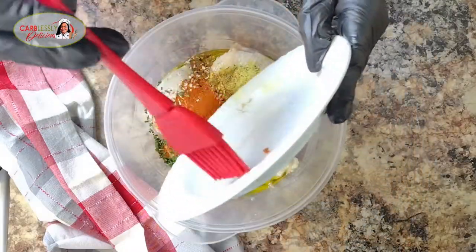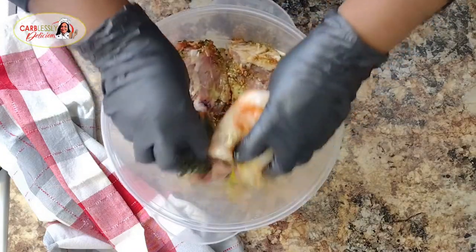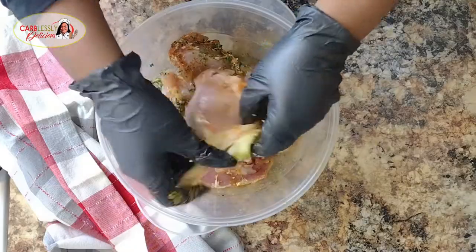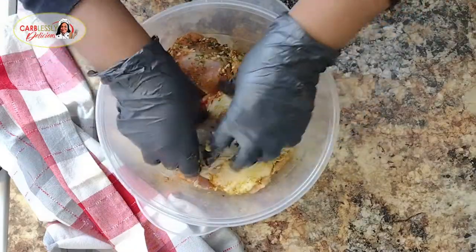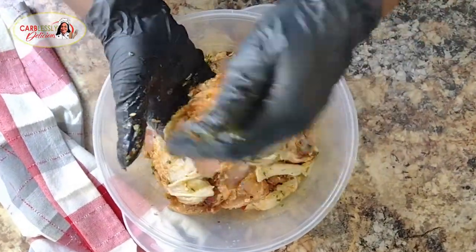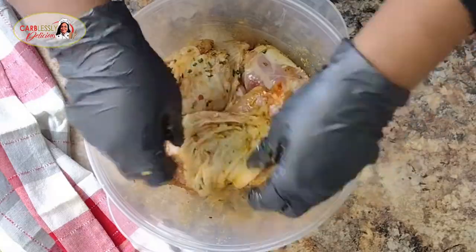We're going to massage it all over the chicken, making sure that every ounce of our meat is infused with this flavor — and making sure that we even get beneath the skin as well. Lift up your layers of skin and massage onto the actual meat, and also massage onto the skin, the back, every area — wherever you see skin, wherever you see meat. That means it needs to be infused with flavor.